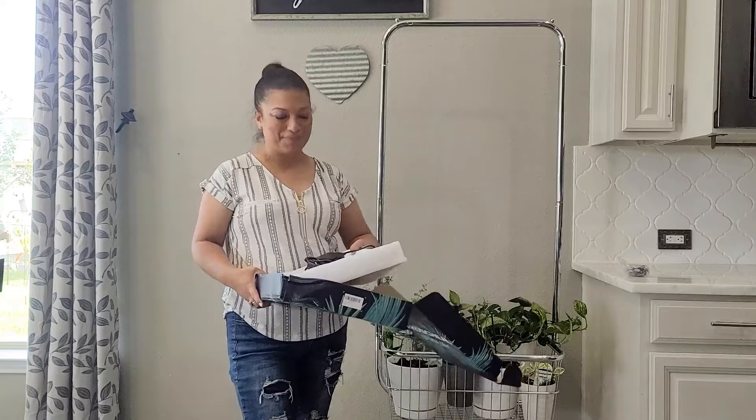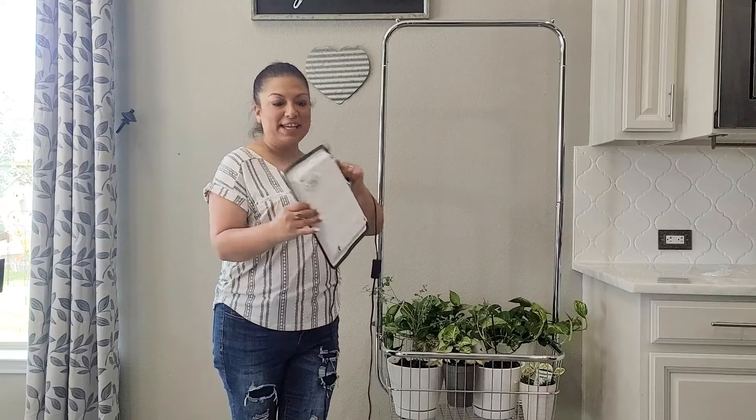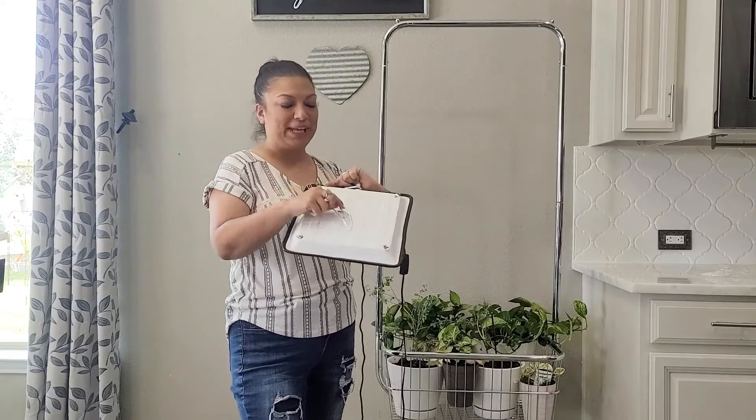I can't wait to get this set up. Now that we're unboxed, you can see the detail of the design of this light. Here are the edges that will continue to help this light reflect downward, and I love that it is adjustable to hang over your plants.